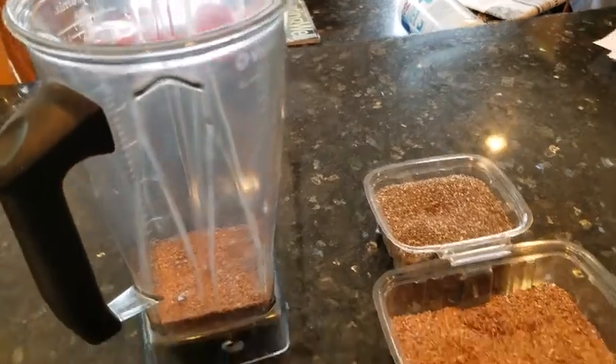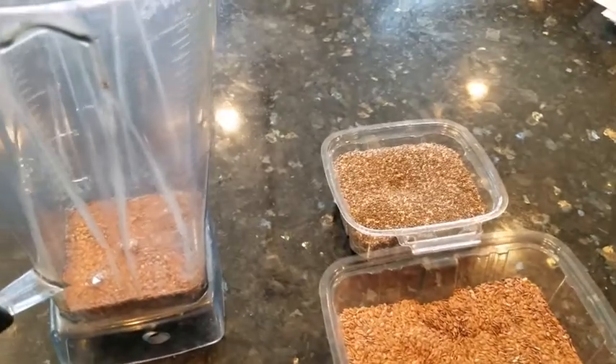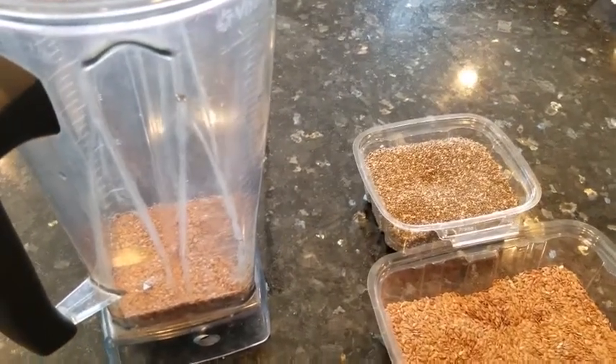Flaxseed does have to be ground — you can't eat these seeds whole. So if they're ground up in a spice grinder or blended in a smoothie like this, then you'll get all those benefits.